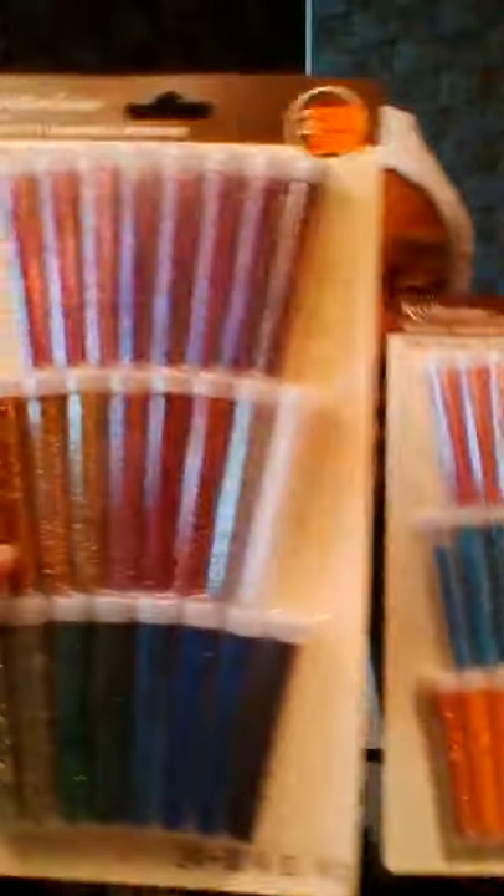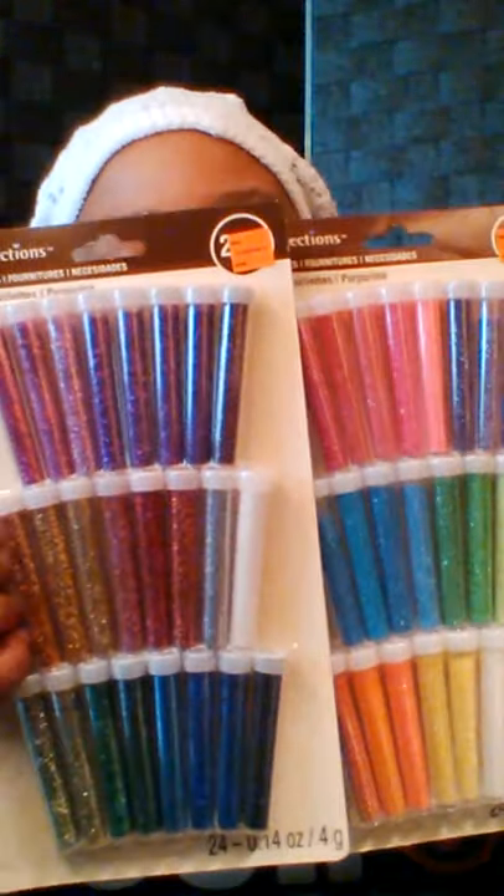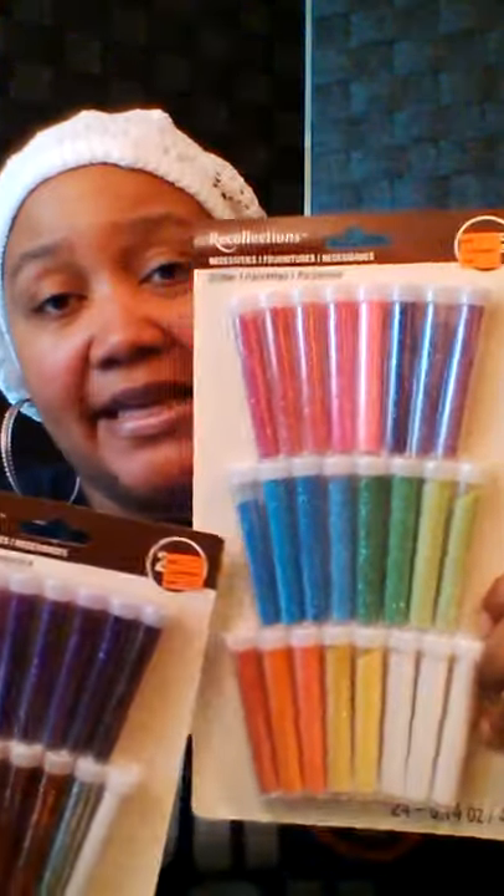I got some glitter from Michaels — these were on clearance with 24 in each pack. I got a rainbow set and a darker set, more fall and wintertime colors. They were $2.49 each, so that's about five bucks for all these glitters. These will come in handy for nails, crafting, Christmas ornaments, anything you want to bling out. $2.50 for 24 — check out Michaels clearance. You can't get 24 at Dollar Tree for that.